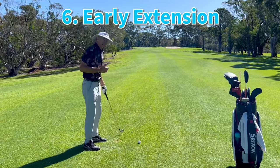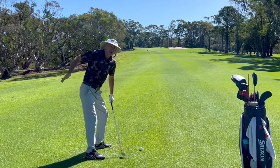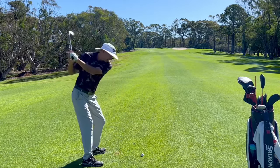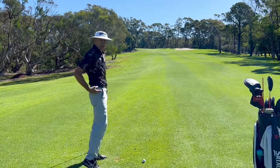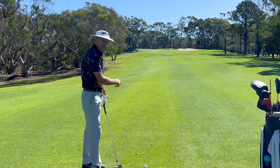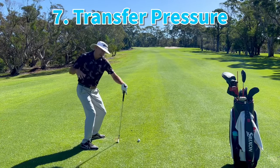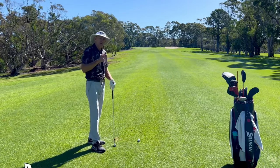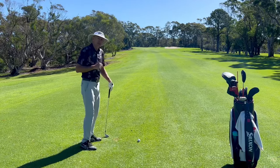Number six, from down the line: early extension. This is a very common motion — losing posture and the trail hip coming forward towards the ball. We don't want that. We want it to go towards the target, not out towards the ball. So getting that movement right is really going to improve a lot of motions through impact. Number seven is back to pressure: getting that pressure going from the inside of the trail shoe forward towards the front foot, which really helps with momentum through the shot and transferring pressure more effectively.